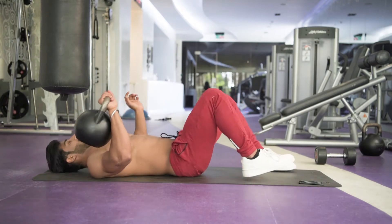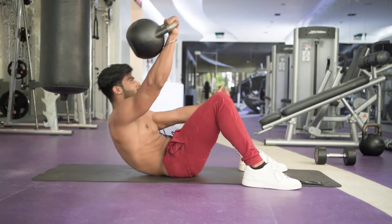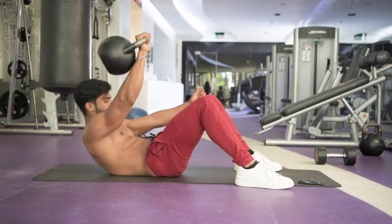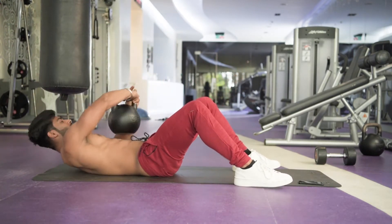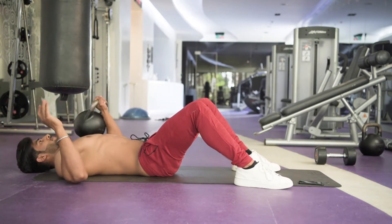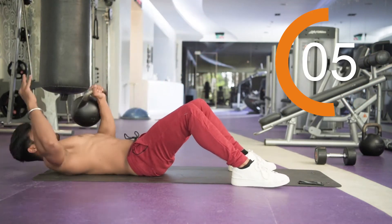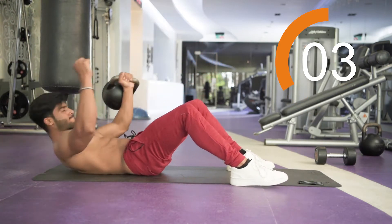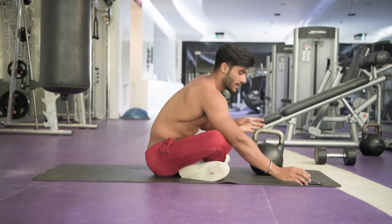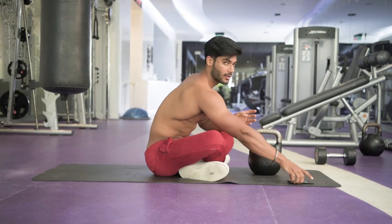I am using an 8kg kettlebell. Inhale, exhale. Now change — 15 seconds each side. Last one. Done. So 10 seconds rest, then we're getting to the next exercise. Take your time; if you want to drink water, drink water.